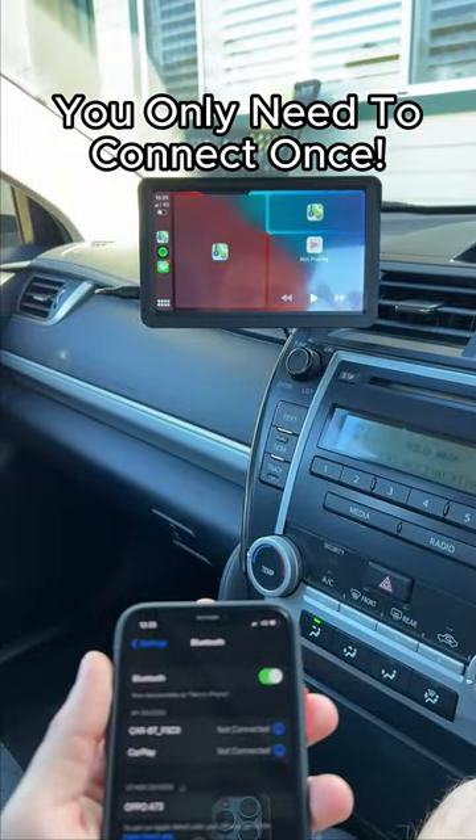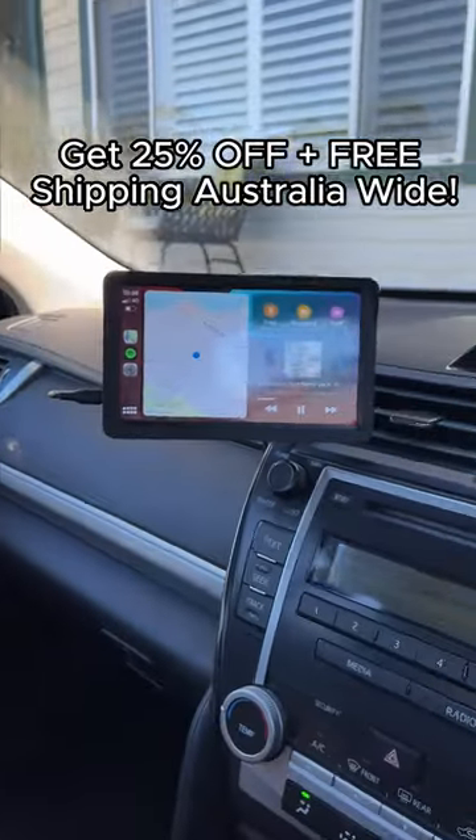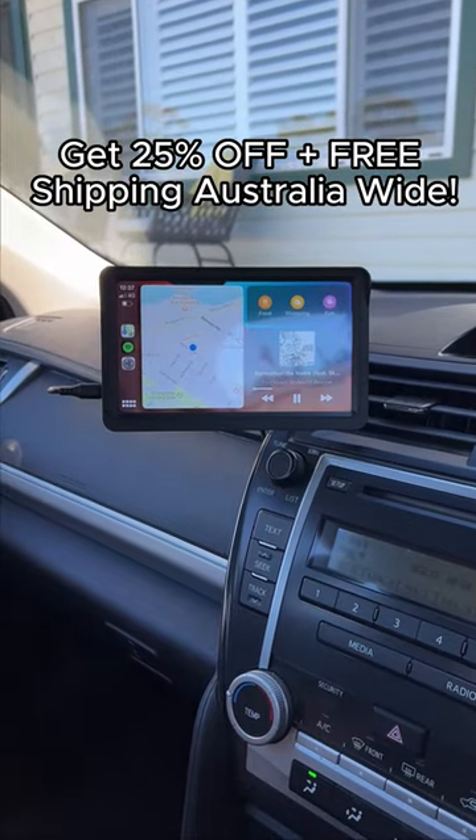Once you connect once, it'll automatically connect every time you turn on your car. Get 25% off plus free shipping Australia-wide.